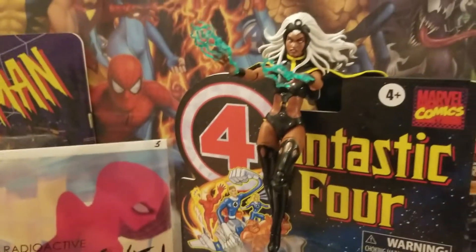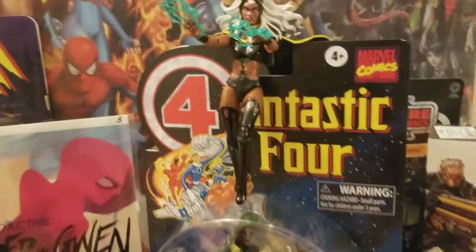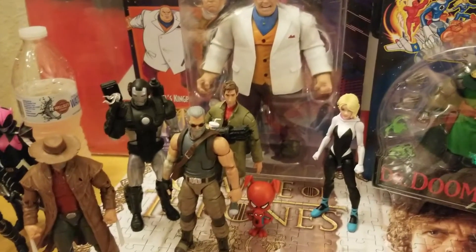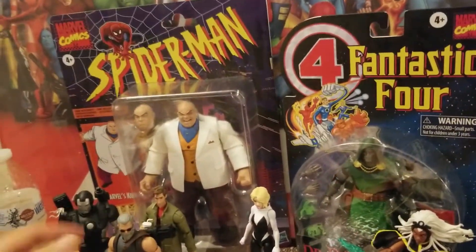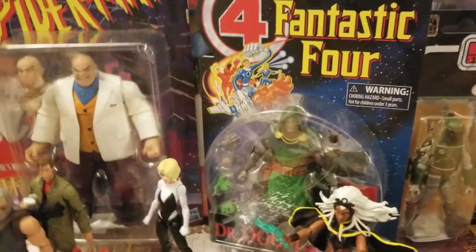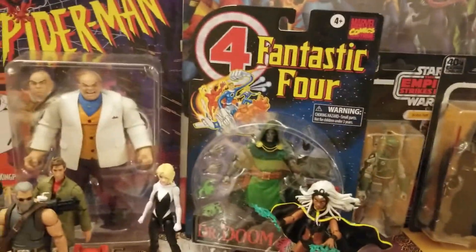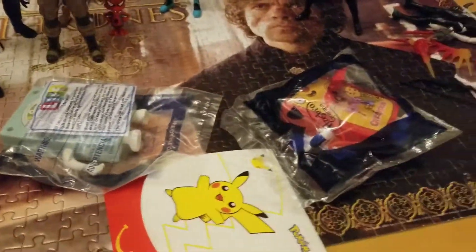Last but not least, the notorious, controversial two-pack — Storm and Thunderbird. I got her. Only her, because I didn't want the other one. I went on eBay and got her for $25. There are a lot of listings at that price and it's definitely worth it. I don't think it's a knockoff, but if it is, it came out pretty good. Honestly, one of the best figures in my entire collection. I have two other Storms, but this one takes the cake.